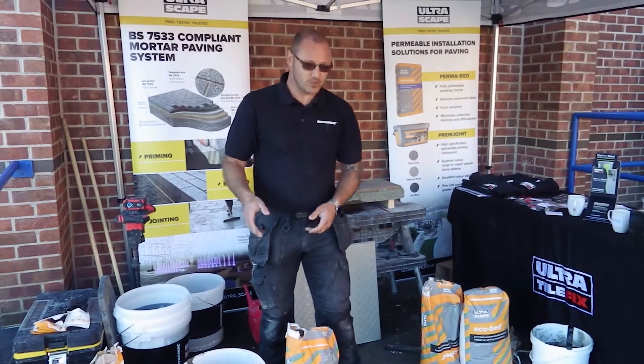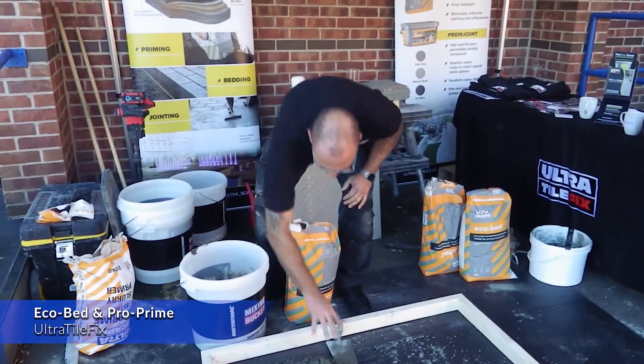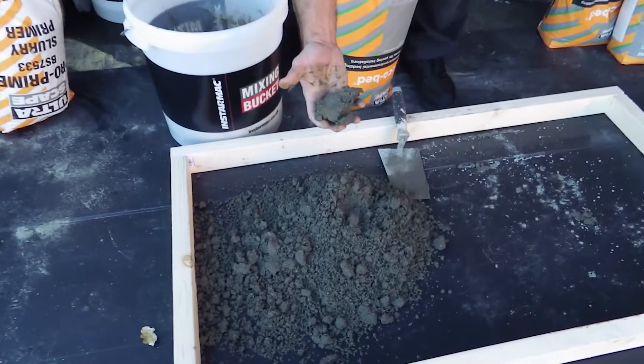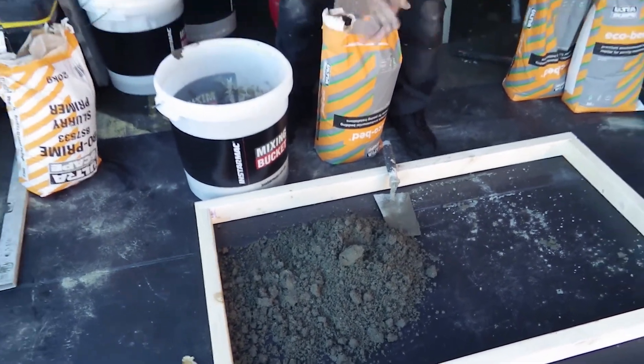Use 2.4 to 2.8 litres of water. You want a dry consistency so you can literally make it into a ball like so. I'm going to just mix up some more.